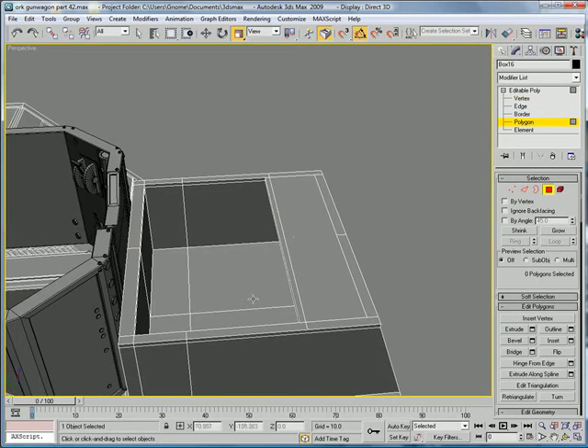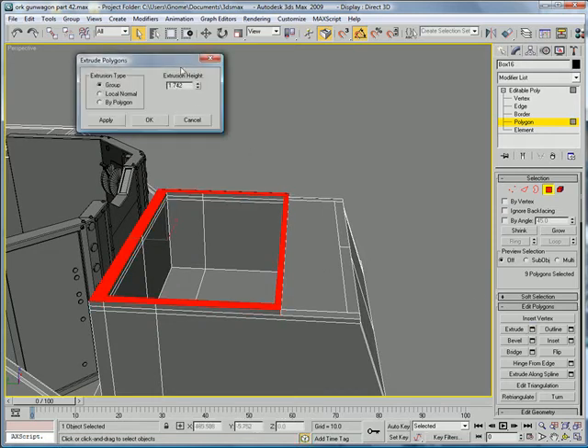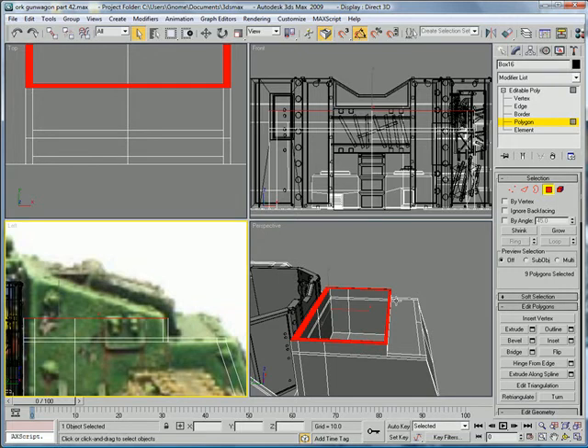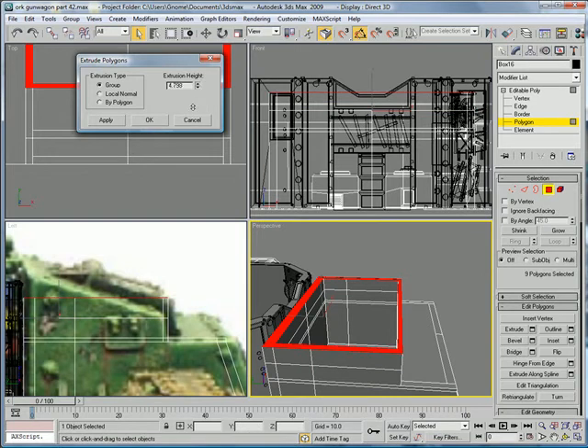Go into polygon mode and select all of the polygons again. Extrude upward about that high. And then do another extrude about 1.5 — two, three.